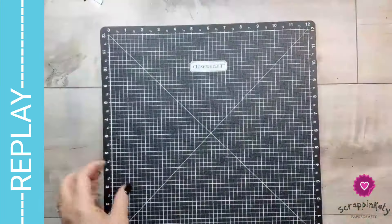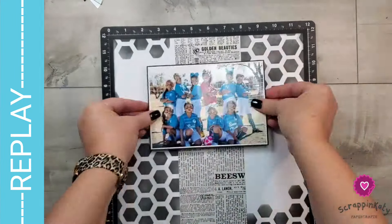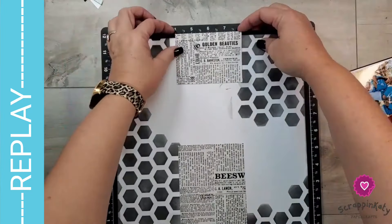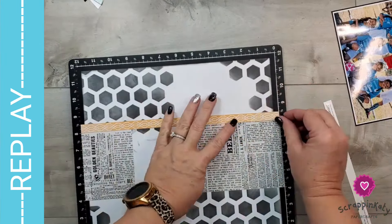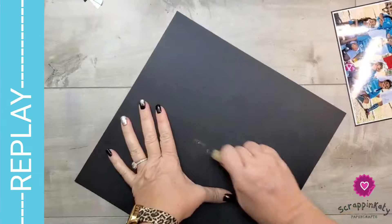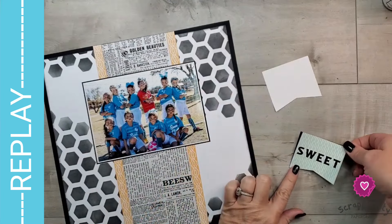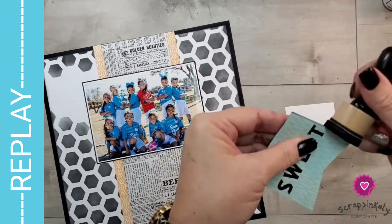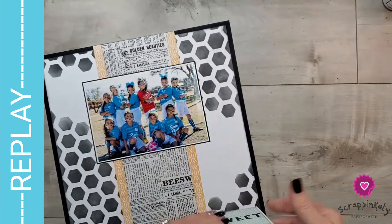This is a pattern paper that comes with Sweet as Honey. I love that it mimics newspaper. I tried to cut off just some pieces that you really couldn't tell were bee-themed. I loved that up at the top it says Golden Beauties, and then down at the bottom there is beeswax — I'm hoping my little pennant underneath my photo will hide that. These are some zip strips from that pattern paper I put along the side, and they matched perfectly with, believe it or not, the grass. This picture was taken in February, and here in Texas our grass usually isn't green in February. These come from the Digital Art Collection and this is a banner.